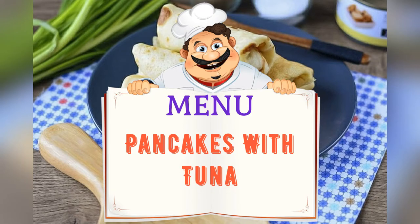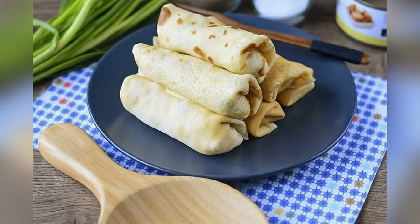Today on the menu: pancakes with tuna. Friends, adjust ingredients to your taste and preference.